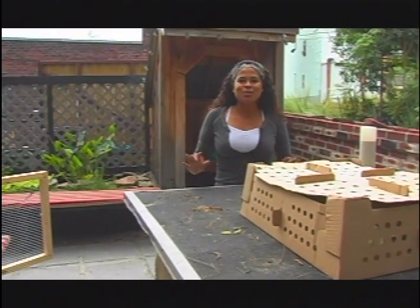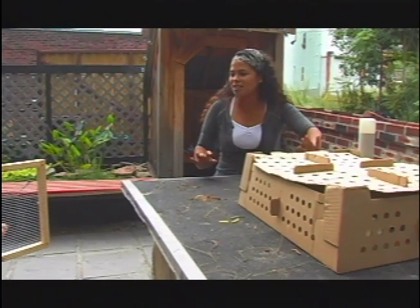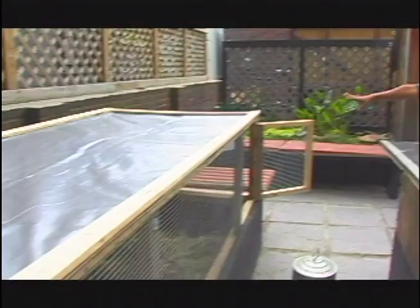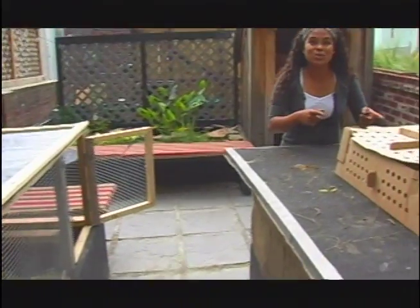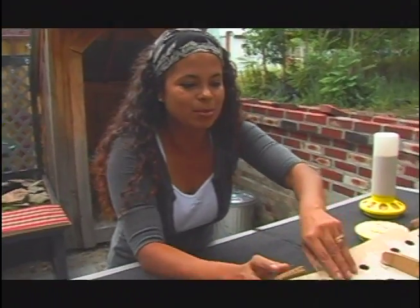I am here in my Urban Sustainable Living Garden with my week-old chicks — my Rock Cornish hens. I've got my chicken tractor; I'm so proud of it, I think it looks beautiful. This is their new home. They are just trying to get out like crazy — can you see them?